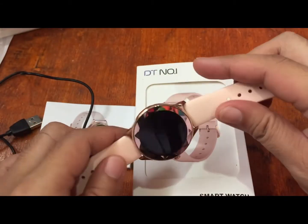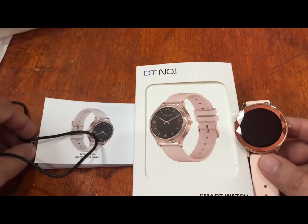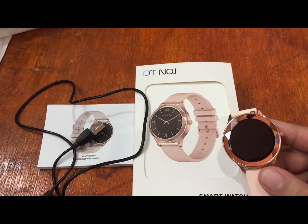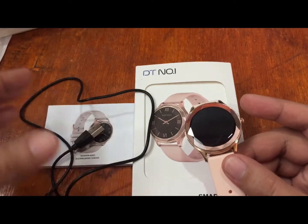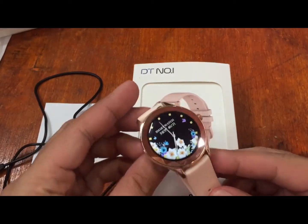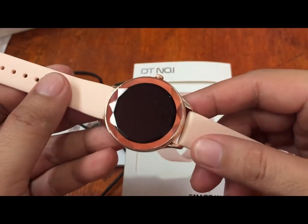This time we're going to check on its menus and additional functions. Before we proceed, if you have any questions regarding the smartwatch, please drop a comment below and we will answer your queries. The box contents include the user manual available in different languages, the charging cable, and of course the smartwatch with a silicone strap with quick release pin.